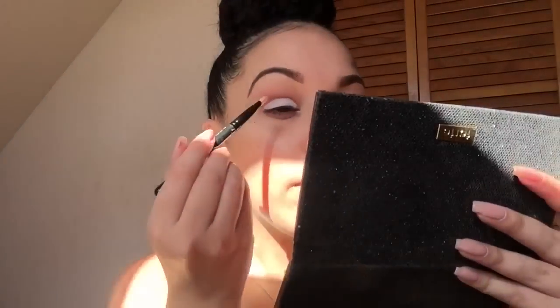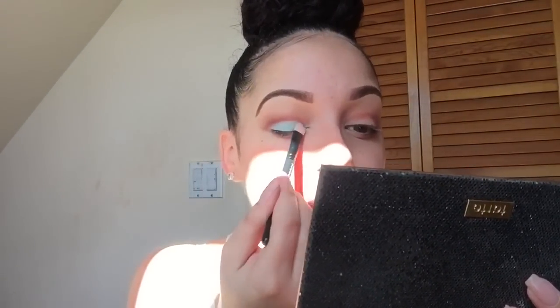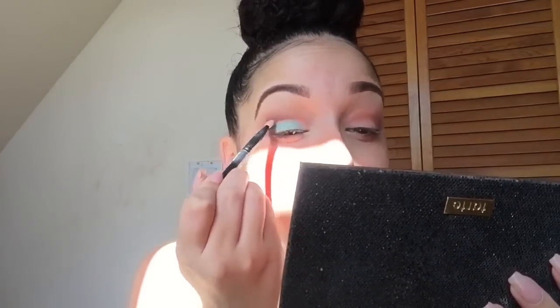To get the best color payoff for that shadow, I'm first going to use my NYX Jumbo Eye Pencil in the shade Milk and put it on my lid. Then I'm going to take my MAC 239 brush and blend out that color. Next I'm using my MAC 286 brush to blend out the edges, and then I'll pick up more of that blue color and pack it on.